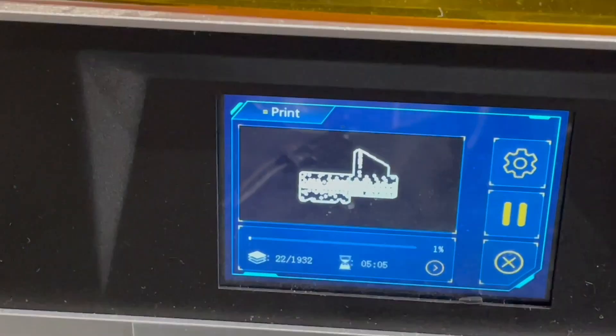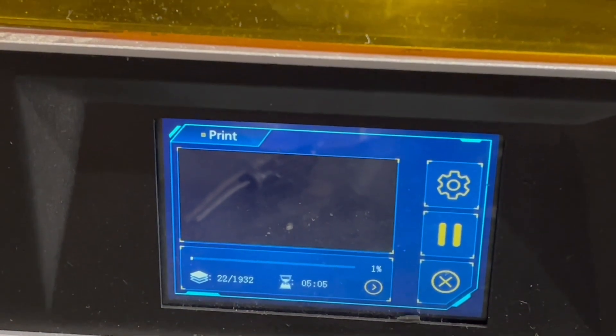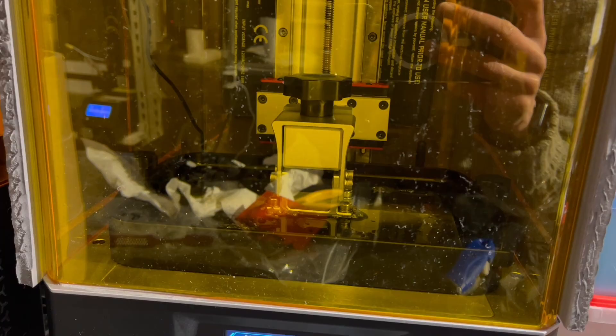If you watched my last video on the Anycubic Photon Mono X you will know I had a failed print that I promised to redo with some slightly different settings. So in this video I'll showcase that redone print as well as a few others I have been printing on the machine.